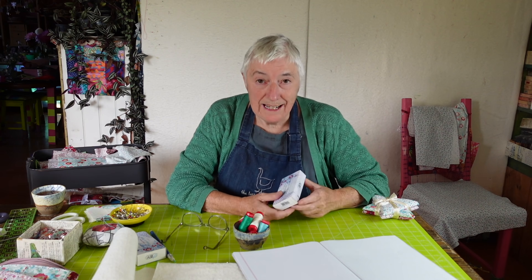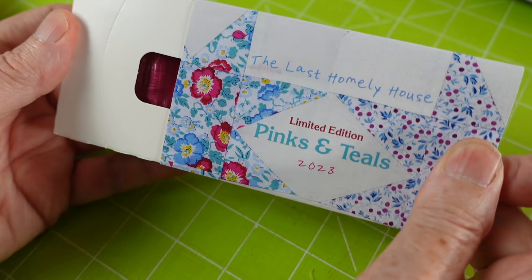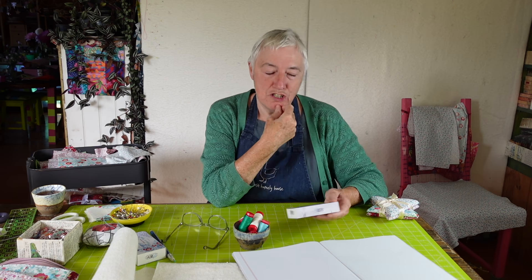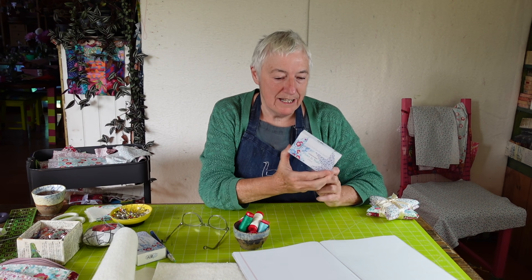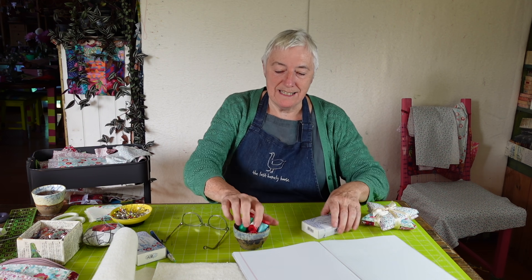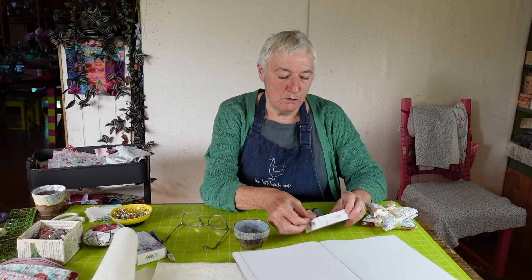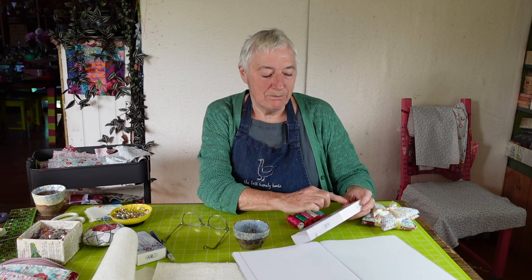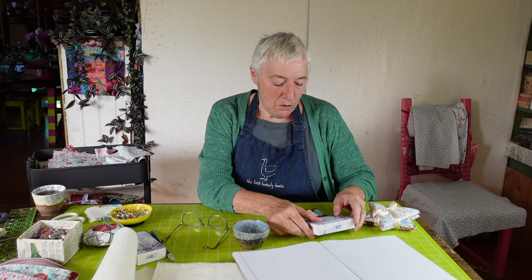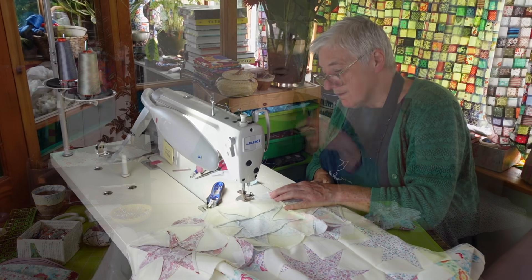Also in your Christmas box is a box of Aurifil threads. I love Aurifil — I've been using them for quite a long time, and I made my own thread collection which is in the shop. But I wanted to make a particular thread collection with colours that would all blend in with these fabrics, and that's what this box is. You've got these gorgeous colours — this is my box and I've opened this one, but yours will look like this with the lovely threads inside in this little box. These are the threads that blend in beautifully with these fabrics.